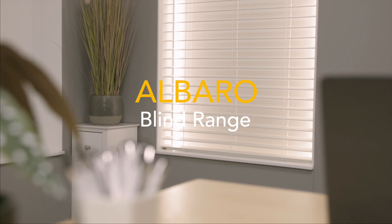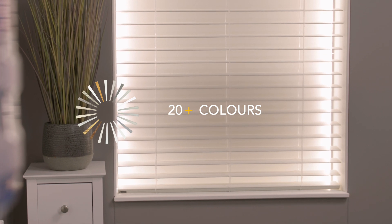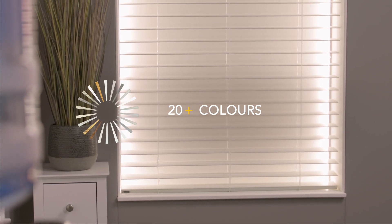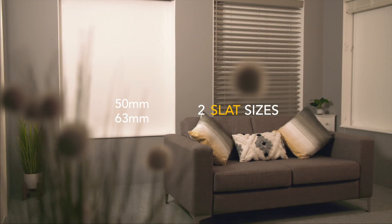Albaro Polyvinyl Faux Wood. Choose from a selection of 20 plus color finishes including solid painted, embossed, and wood print effects. The slats come in 50mm and 63mm sizes, adding a beautiful touch to any home or complementing shutters.